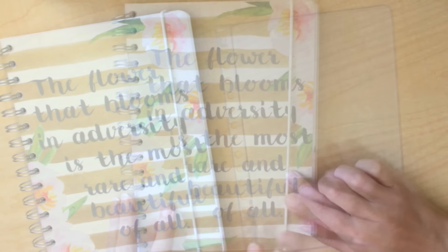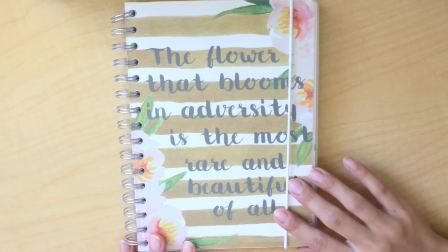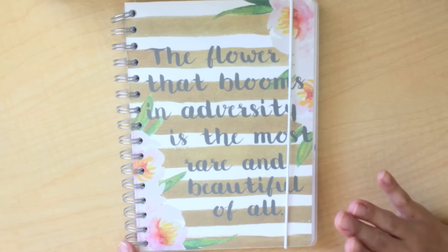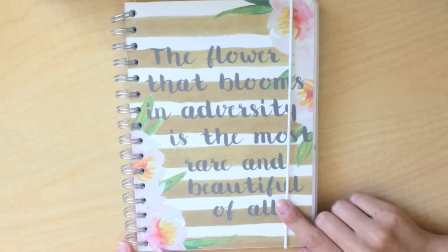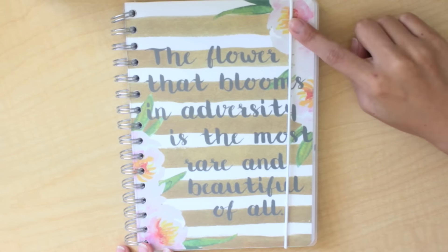In this video I will definitely go into more detail of how to choose the different types of colors. The first step about creating a planner is you're going to have to select your size. Personal Planner has four different sizes — they have a mini, a square, a wide, and an A5. Mine is an A5 and it is the biggest, at about 5.8 inches by 8.1 inches.